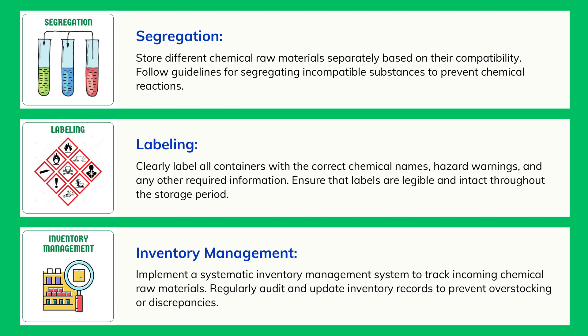Labeling: Clearly label all containers with the correct chemical names, hazard warnings, and any other required information. Ensure that labels are legible and intact throughout the storage period.